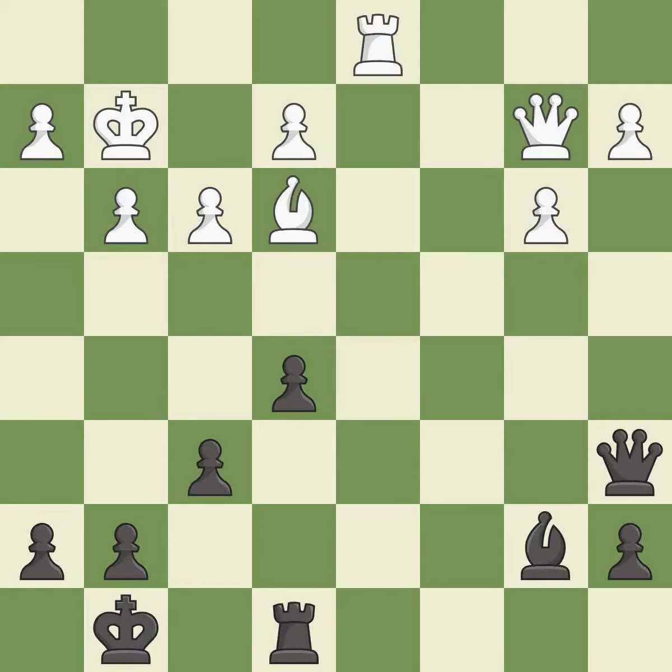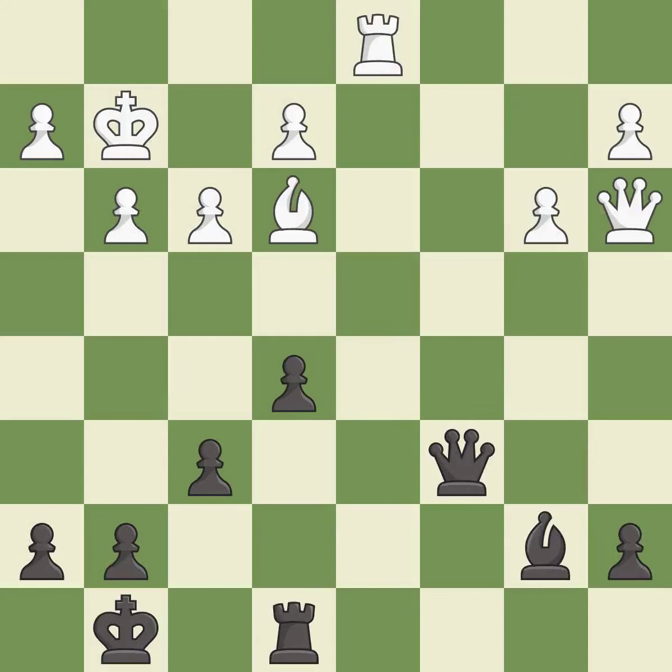This threatens to activate a rook by getting it to the seventh rank — it is an inaccuracy. This overlooks an opportunity to increase a bishop's scope by moving it to a better square — it is a mistake. This move puts the pawn on a safer square — it is excellent.